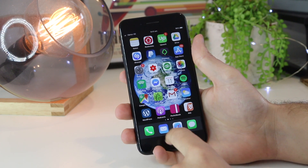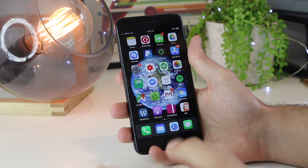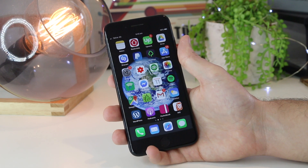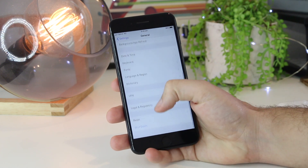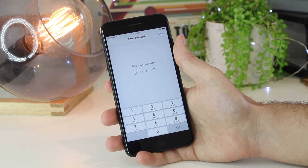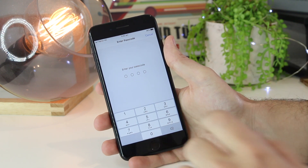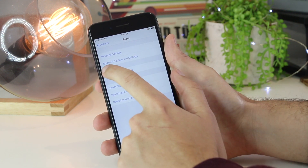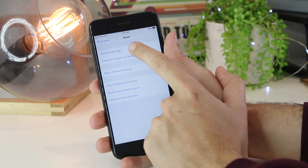The next thing I recommend is to go ahead and reset the settings on your device. This is an extra step beyond the restart — it will reset any individual settings that may be causing temporary glitches or bugs. Go into Settings, then General, then scroll all the way down to Reset, and choose Reset All Settings. Enter your passcode to confirm. Note that you will not lose any data, apps, or photos with this step. Avoid pressing 'Erase All Content and Settings' as that will wipe your entire device.